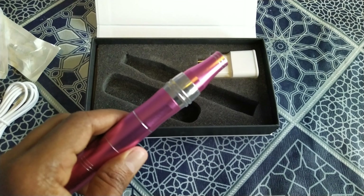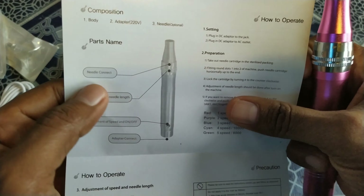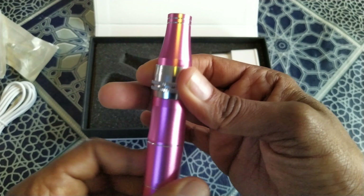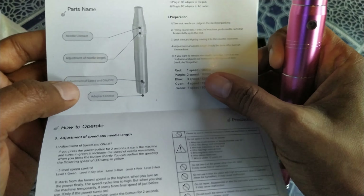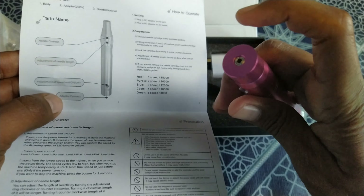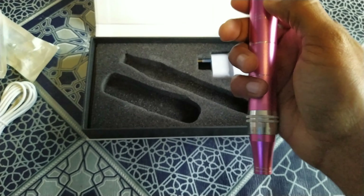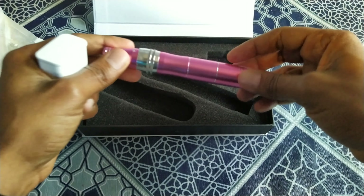Here you can adjust the length of the needle. You can see the needle length adjustment — if you rotate it one way or the other. Here is the adapter connecting port, as I told you, and here you can see the power on/off button. And there is a charger included with it.